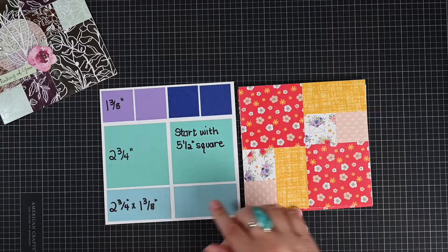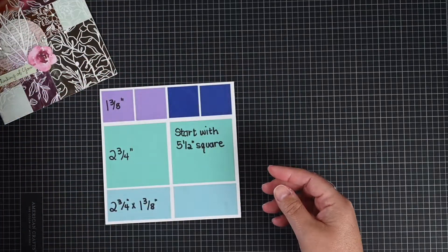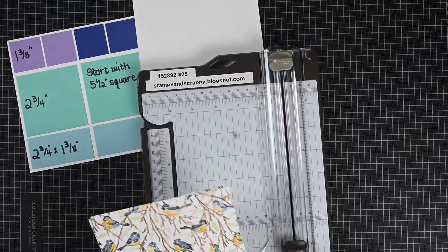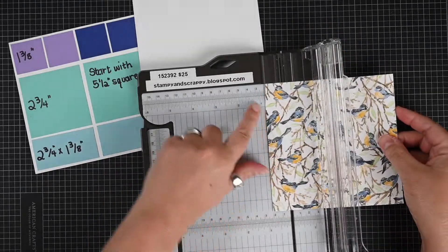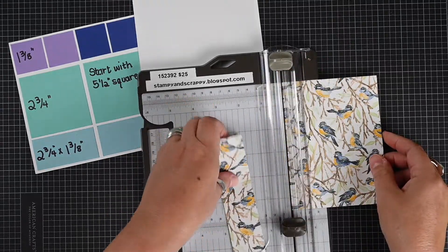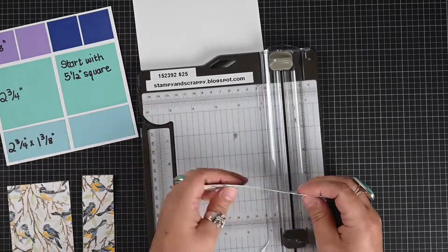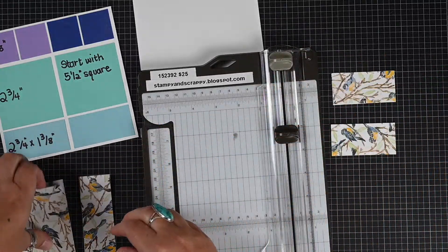Here's one example with the Tea Party paper. It just makes interesting backgrounds, just changing up your background a little bit. For this particular card, we are going to work on a 5½ inch square. The first thing I want to do is cut a strip at 1⅜, and then cut a strip at 2¾. Remember, this is a 5½ inch square, so these measurements are appropriate to that square size.